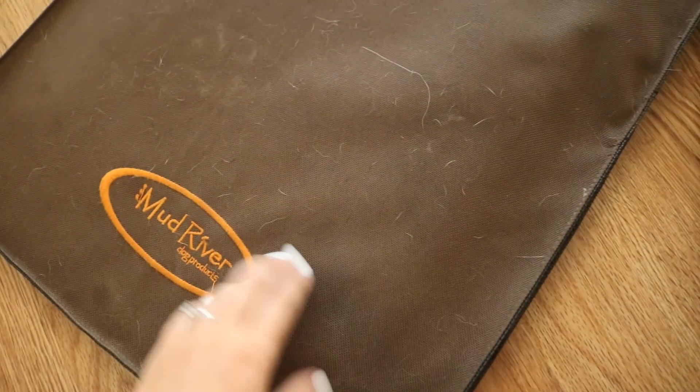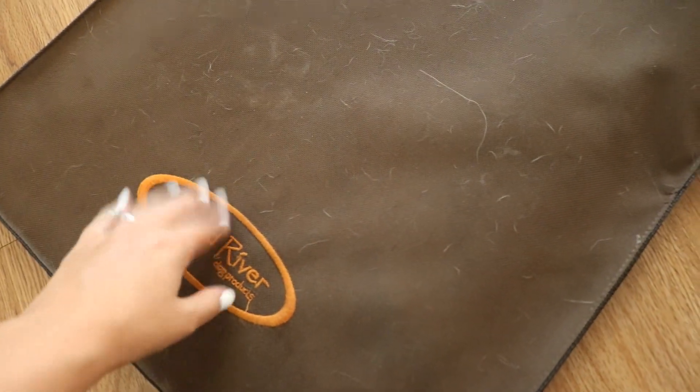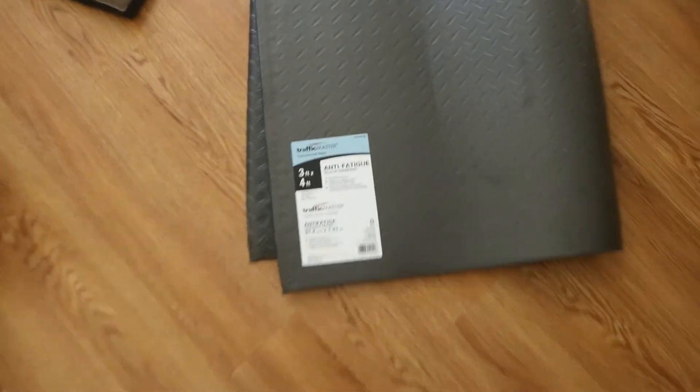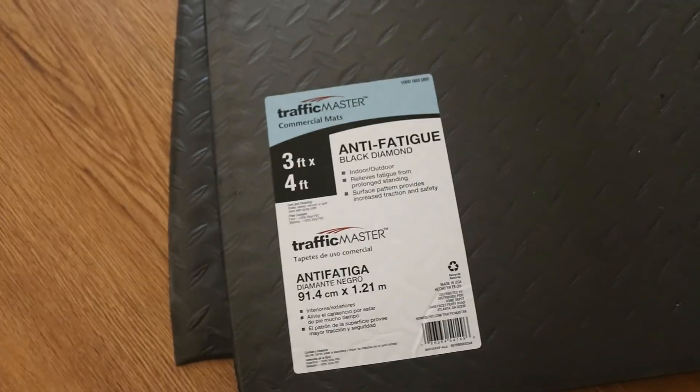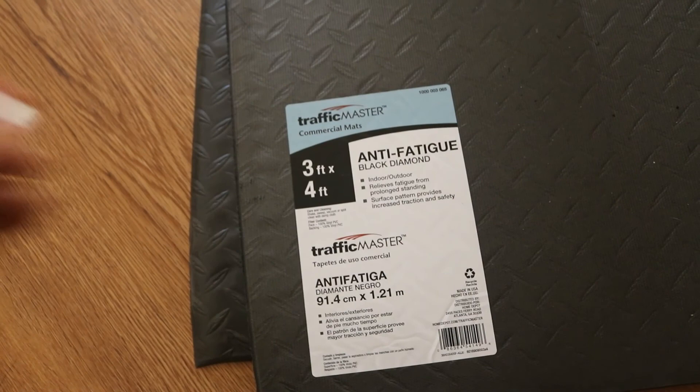You can see they're just dirty and they don't clean well. I've tried to wash them before and it just doesn't work super great. So I picked up this anti-fatigue mat from Home Depot. It should be big enough — it is big enough to do two of them. I'm going to cut out the size I need, but it is like a thick foam.